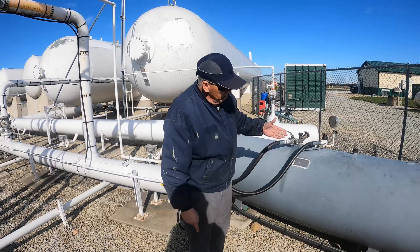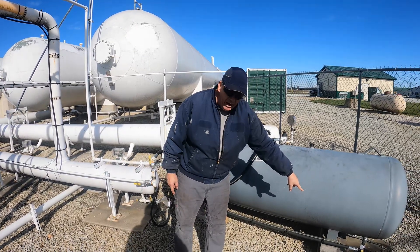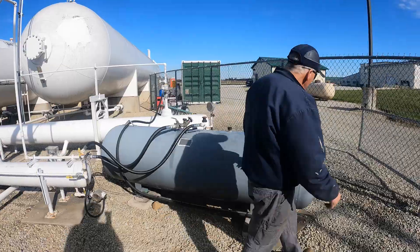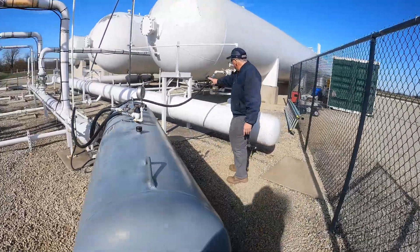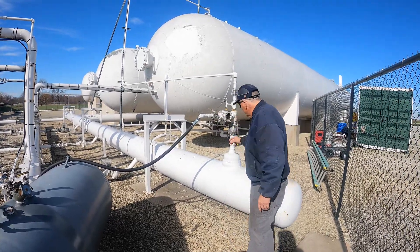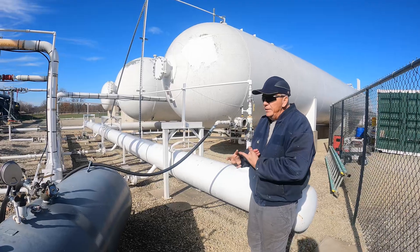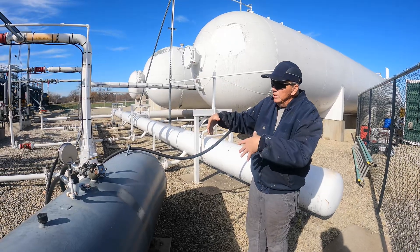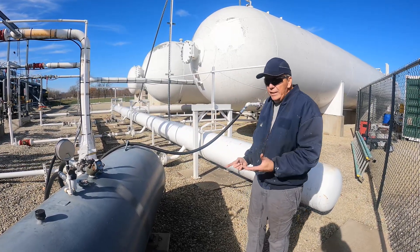If I want to push liquid from here back into my tanks, I push it out through this valve. If I only want to pull vapor out of here, I pull it out of this valve. The liquid makes its loop back into my system through this one-inch, three-quarter-inch hose right back in here, and it'll either drop out into the liquid or make its way up through the vapor. That condensed liquid collected from my compressors can be transferred here and looped back into my system as vapor or liquid.